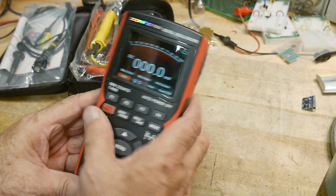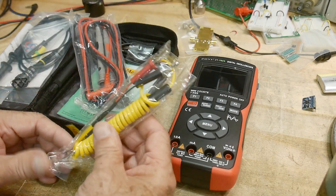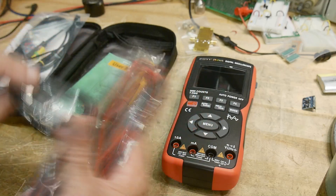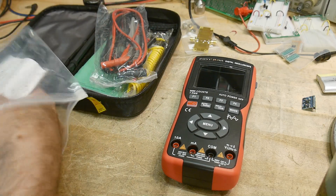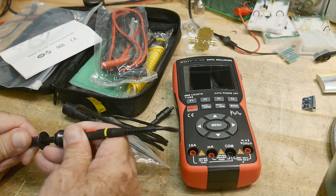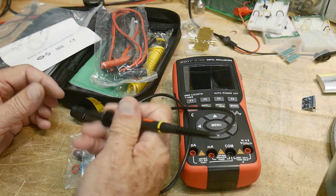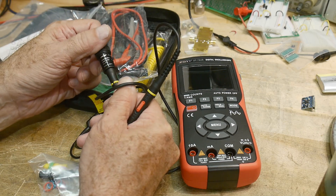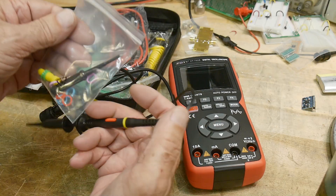Let's see what else you get in the box. It looks like it's rechargeable. You get a temperature probe, which is always nice, regular probes — standard stuff — and a USB-C charging cable. The probe included is a P2060, rated at 60 MHz at 10x or 6 MHz at 1x. It's pretty narrow which is nice, and has the little accessory things in the bag.